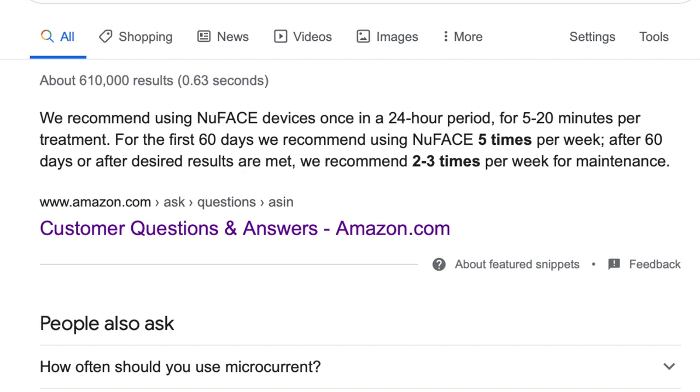They recommend the first two months you have this product to use it five times per week, and after that two to three times per week for maintenance. The first six months I had this product I used it religiously — I was very proud of myself. I stuck with it, using it about four to five times per week, only taking a couple of days off.